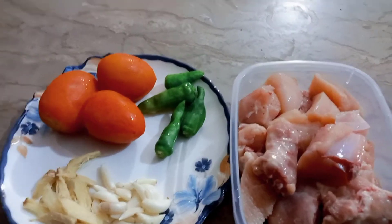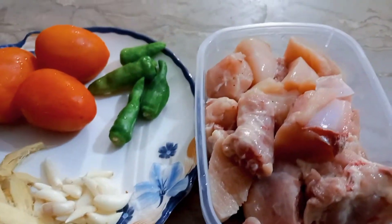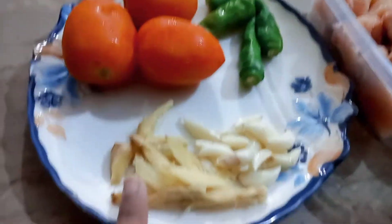I am coming to the kitchen. I have chicken — it will be a little less than half kg. I have tomatoes, garlic, and ginger.